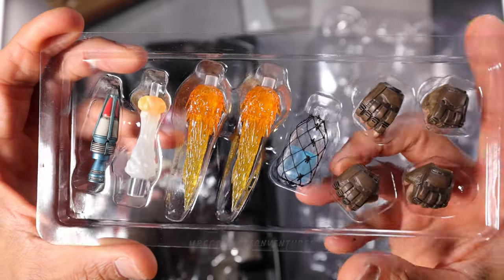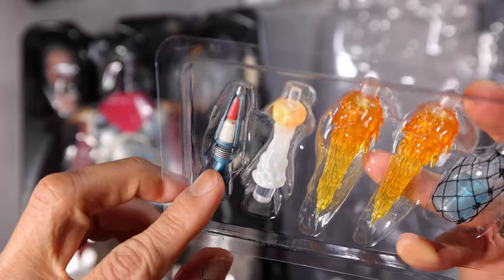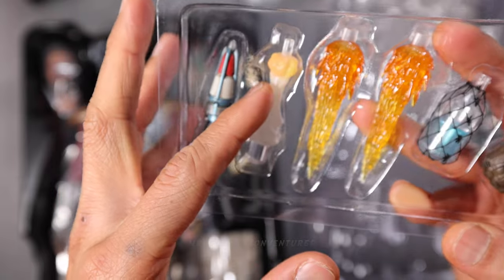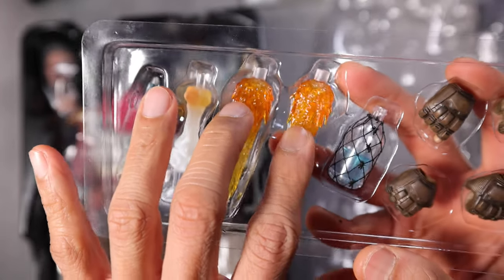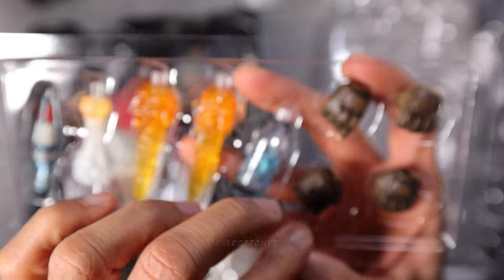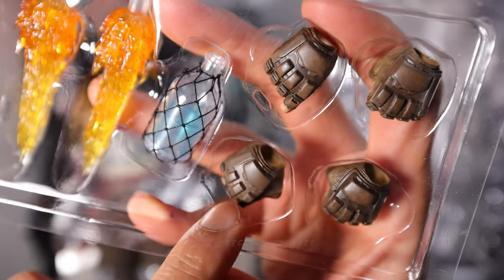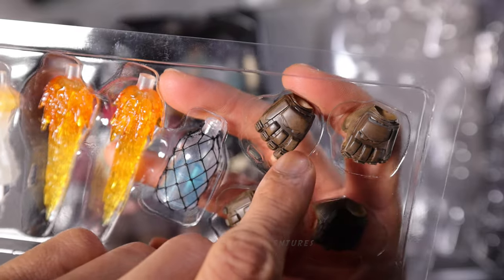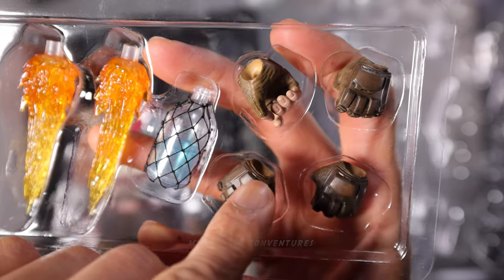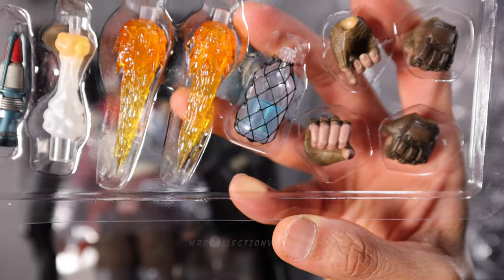We got the first packaging tray right here on top. There are what looks like missiles, something like a jet light thruster effect — two pieces of fire thruster effect as well, and some bottle right here. And four pieces of gloved hands. The details and the weathering look really good. The hands are actually quite small but I really love the details, weathering, and paint job — absolutely fantastic.